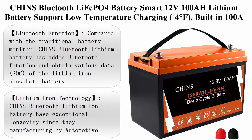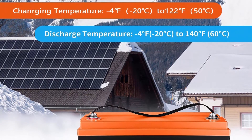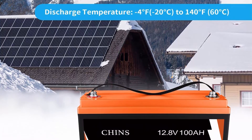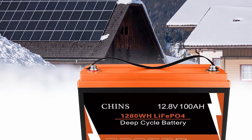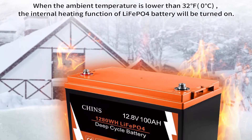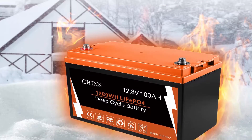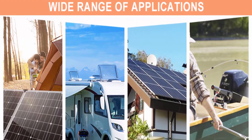Number three: Chins Bluetooth LiFePO4 battery, smart 12V 100Ah lithium battery supporting low temperature charging down to -4°F, built-in 100A BMS, 2,000 plus cycles. A mobile phone app monitors battery SOC data. Compared with traditional battery monitors, the Chins Bluetooth lithium battery adds Bluetooth functionality and obtains various data including the SOC of the lithium iron phosphate battery.